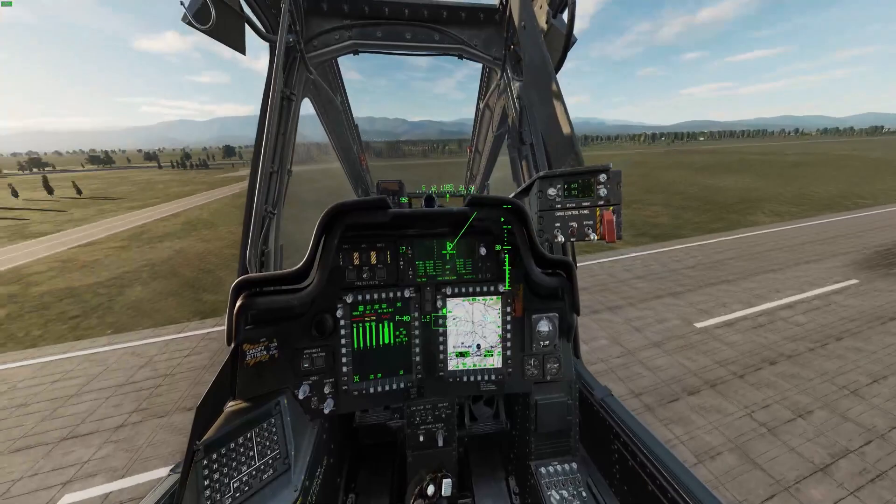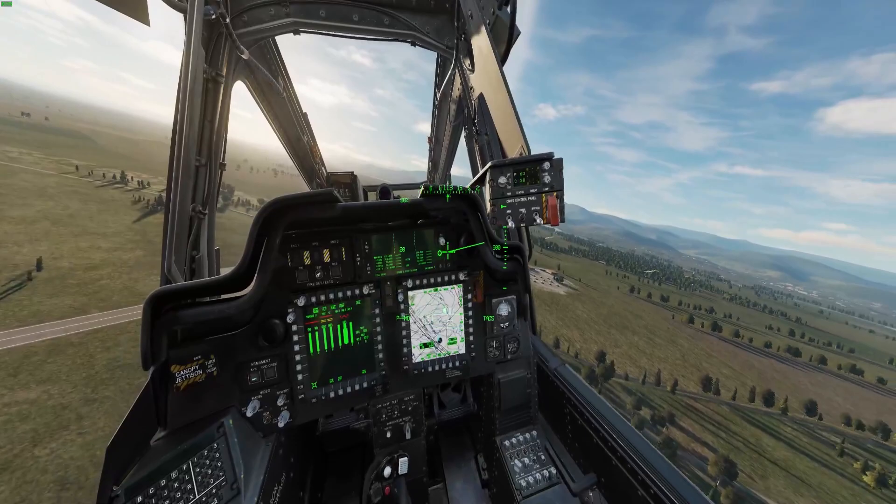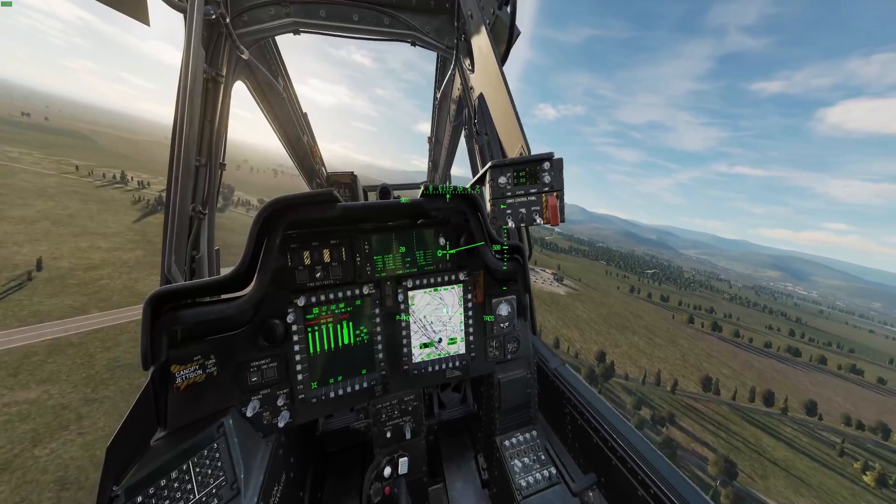And we're still going left. If I bank right and hit the force trim, then let go of the force trim, we're going to go right. So any major adjustments you make, you need to hit the force trim or else you're basically going to be in trouble.